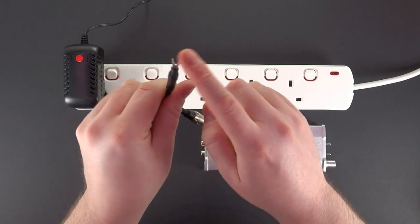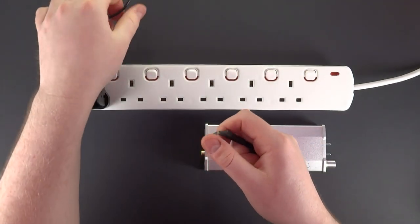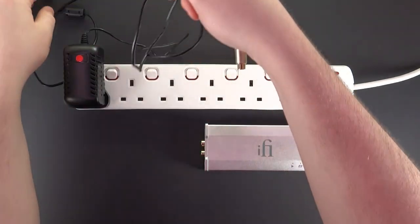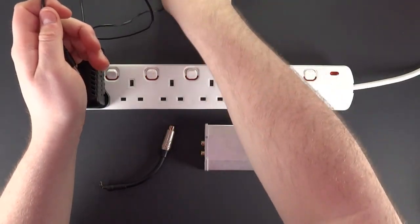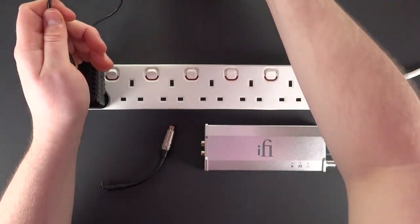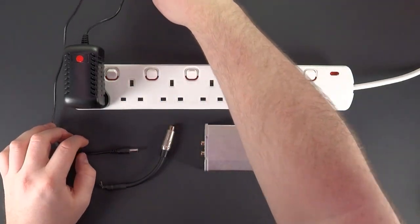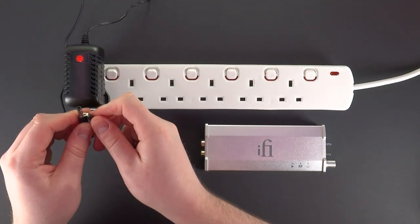Next is the female RCA to spade attachment. On this particular setup you can use either the direct RCA or the 3.5mm attachment. Connect it like so.